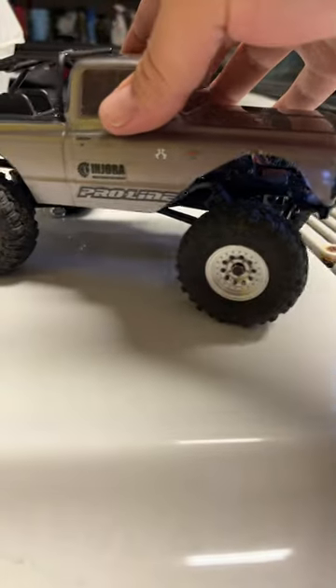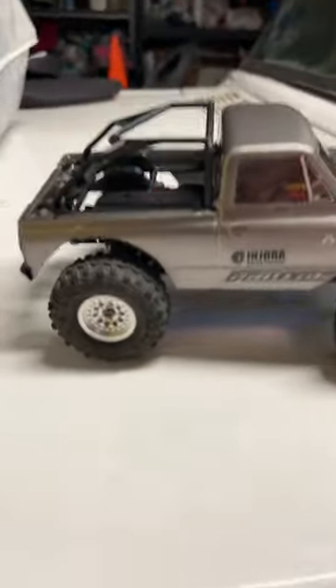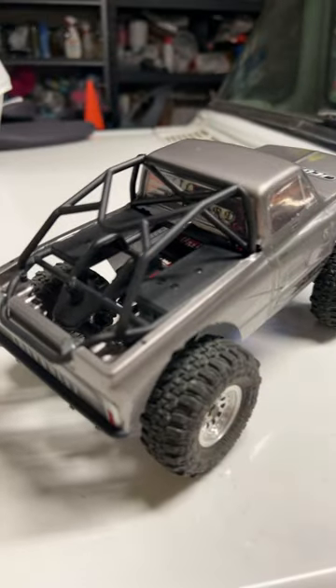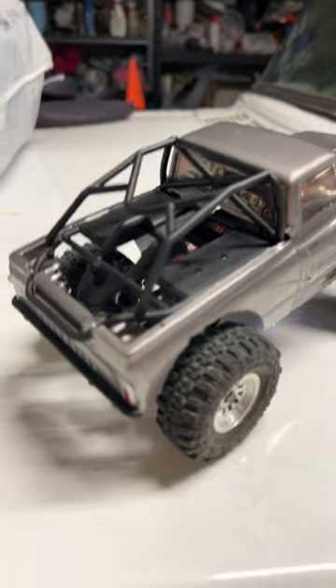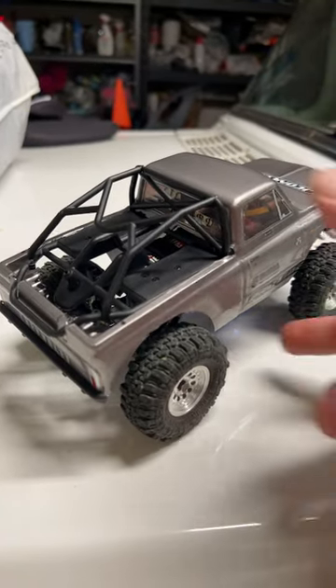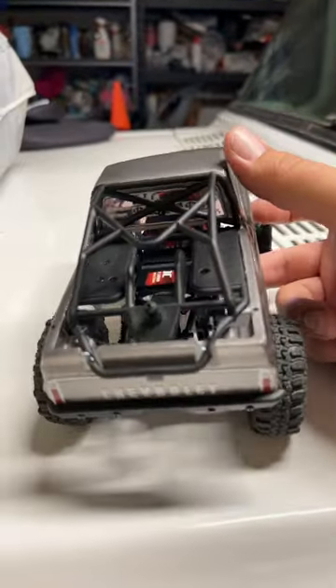Something I don't see very often, which I think is kind of cool — I just did this tonight. It's an ECX Barrage cage kit. Bought it off Horizon Hobby for like $15, shipped to the house.